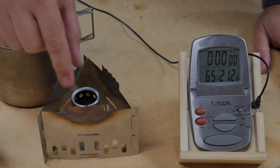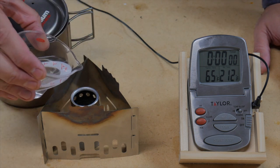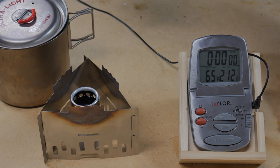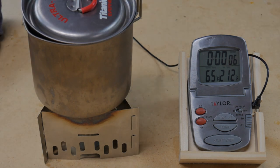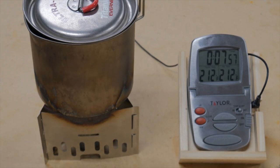We're going to start with the Turbo Gnome. I have it sitting on top of the simmering ring to get it a little bit up off the ground. We pour in one ounce of fuel — that comes right up to the little port, so be very careful. Starting at 65 degrees, we get it going and put the pot on. Boil at 7:52 for the Turbo Gnome. I'm going to take this off to show you how it looks burning and to see how long it burns for.